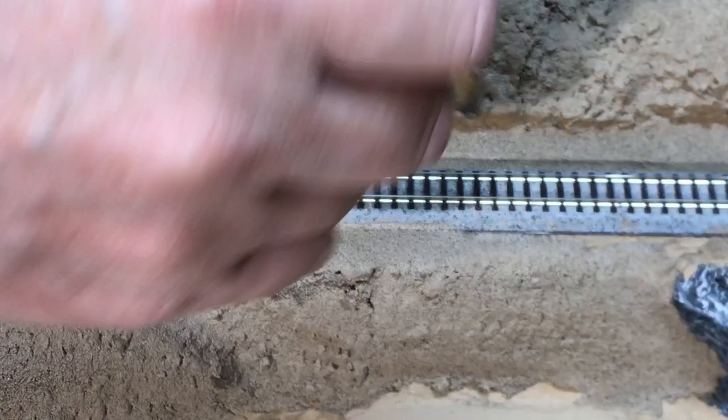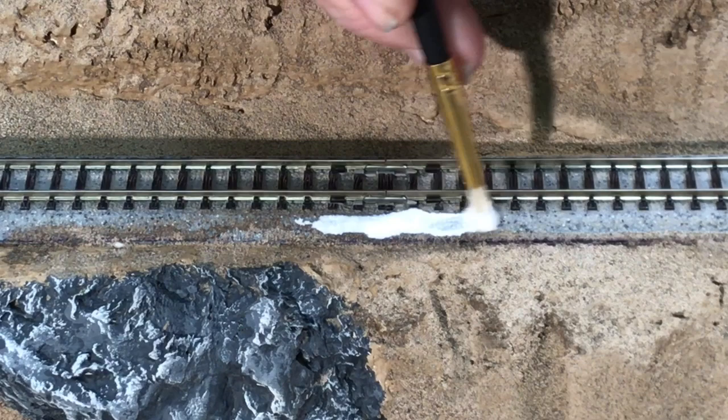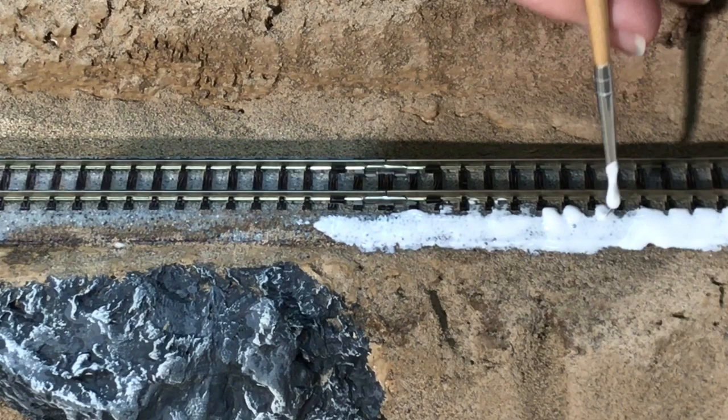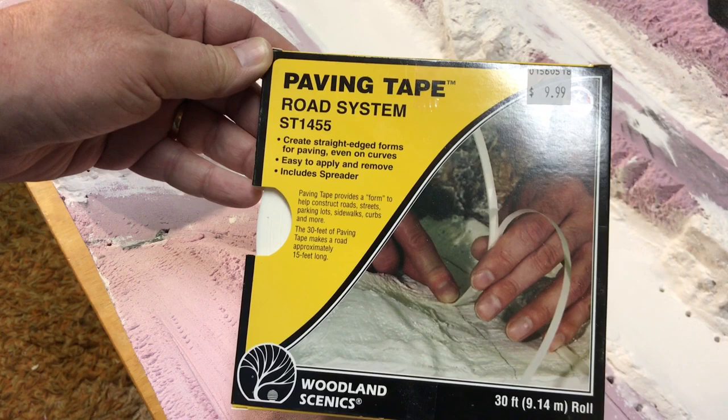After trying FlexTrack and not being very successful with it, I have decided to use Kato Unitrack, which many modelers have praised for its ease of operations. But it comes with some unique challenges to both weathering and ballasting. We will give it our best shot to see if we can make it look as good as FlexTrack.